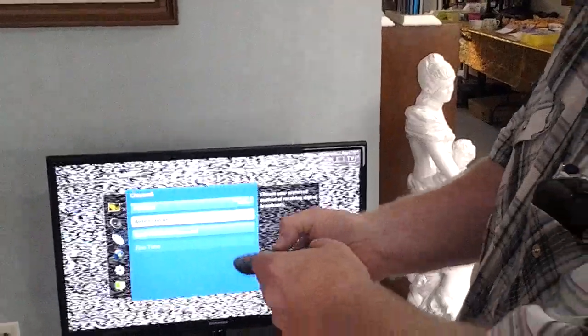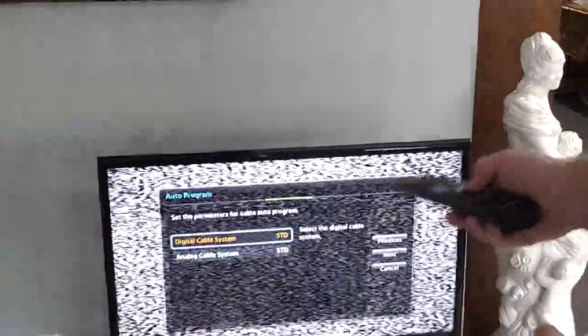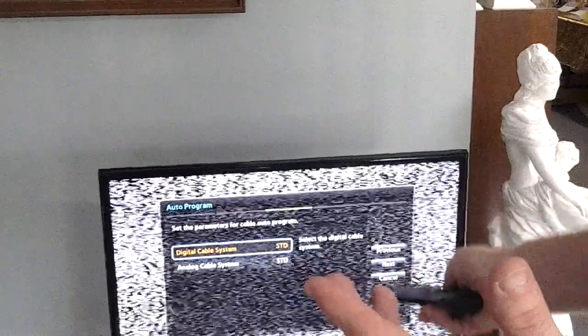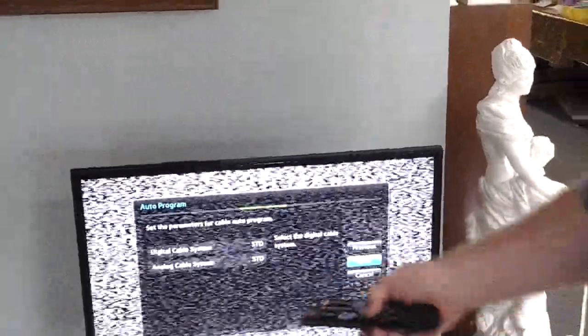Then go down to where it says Auto Program. It'll automatically start when you press Start. Go click over to where it says Next, then go ahead and Start. This is going to be Digital Cable System because nowadays, at least in the Marion area, there's no longer an analog cable system. Go ahead and click Next.